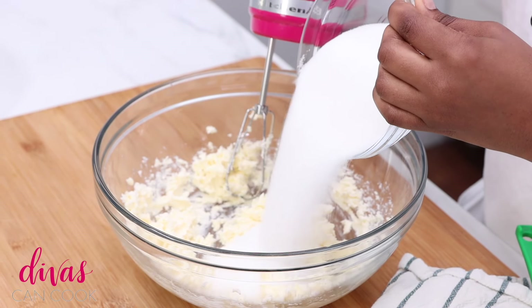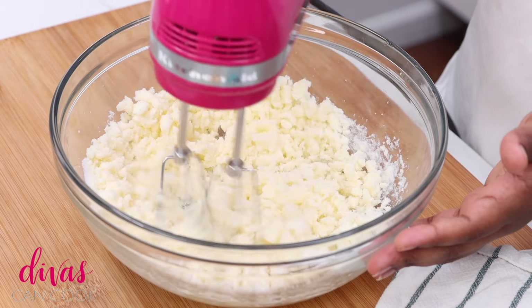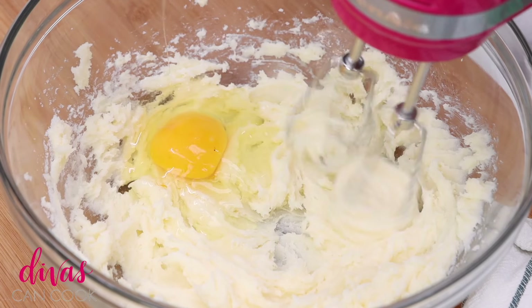And then we're gonna add in our sugar. A little bit of sugar goes in there. We're gonna cream this just until it is combined. Don't over cream it, okay — because then you're gonna have chewy cookies and not fluffy cookies.